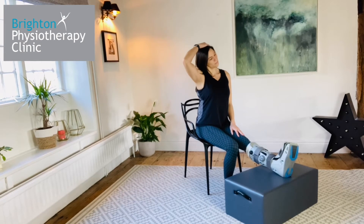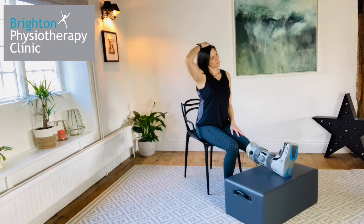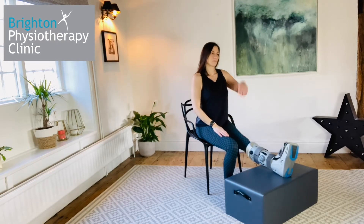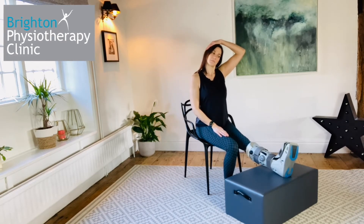Neck side stretch. Sitting up tall, bring your ear towards your shoulder. You should feel a stretch down the other side of your neck. To increase the stretch, you can gently place your hand on your head to pull your head down a little further. Be careful not to let your opposite shoulder rise up as you do this.